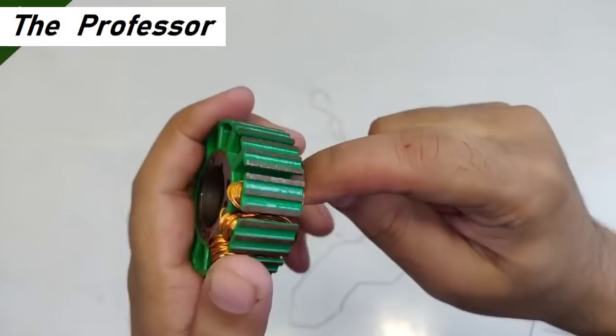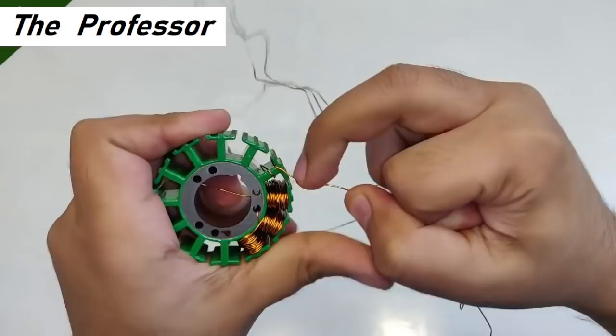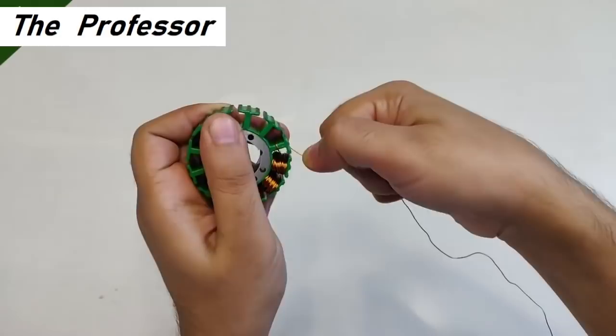After completing 25 turns on the third pole, you start it the same way — anti-clockwise as I said before. One turn, second turn, third turn — 25 total. After completing the fourth pole, go clockwise again for 25 turns and so on.